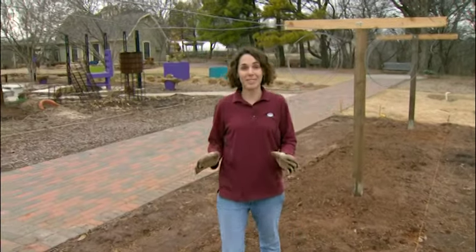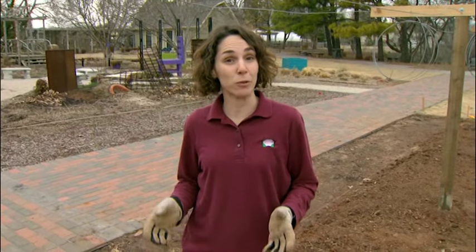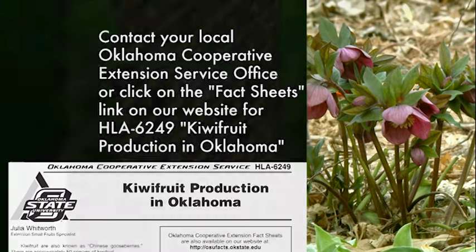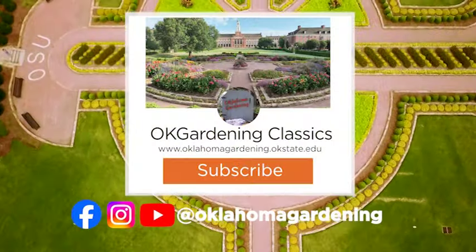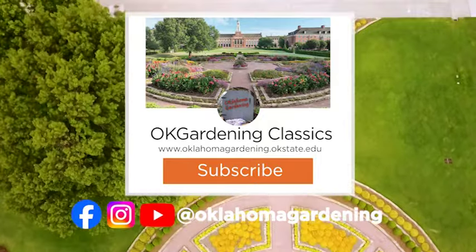We'll come back and plant our hardy kiwi and passion fruit after the threat of frost has passed, and at that time we'll discuss how to train the plants as well. You can learn more about growing kiwi fruit from OSU Extension Fact Sheet HLA 6249, Kiwi Fruit Production in Oklahoma. We hope you've enjoyed this classic from the Oklahoma Gardening Vault. Remember, even though these tips and techniques are timeless, there's always something new to learn in the world of gardening. By subscribing to both Oklahoma Gardening and OK Gardening Classics, you'll have access to a wealth of gardening knowledge, both classic and contemporary.